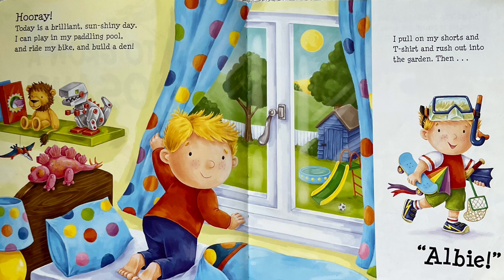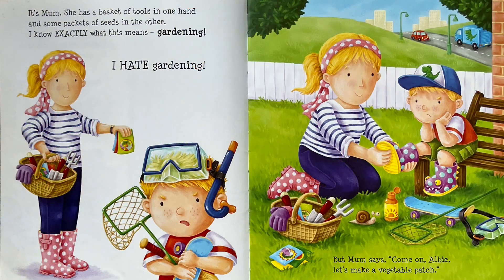Then I'll be... It's Mum. She has a basket of tools in one hand and some packets of seeds in the other. I know exactly what this means. Gardening. I hate gardening.